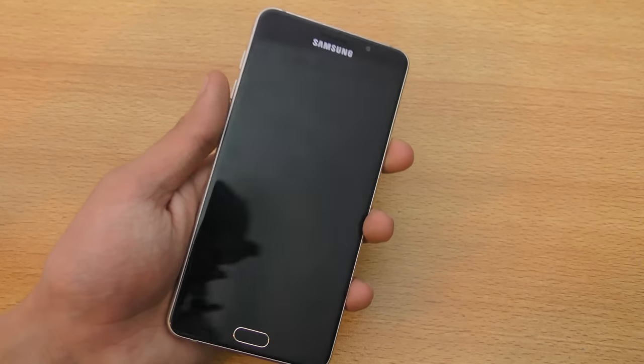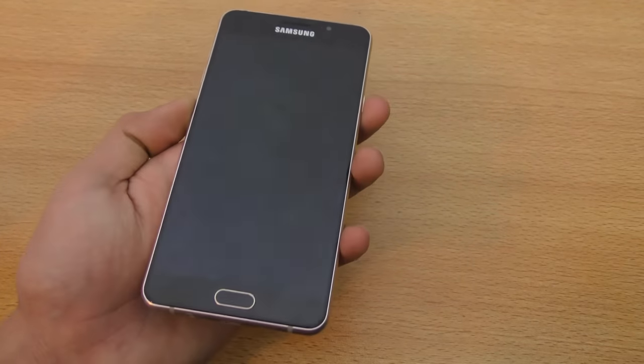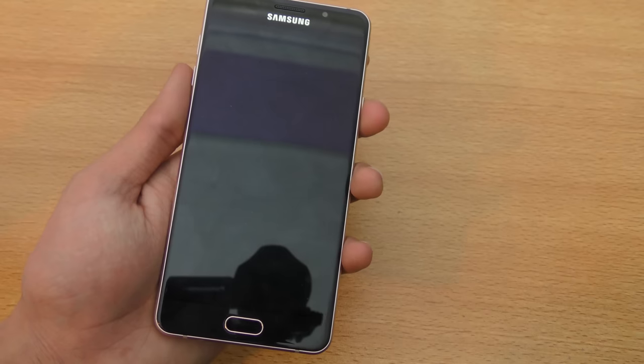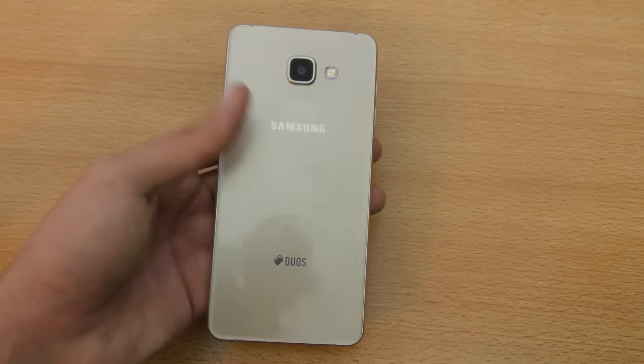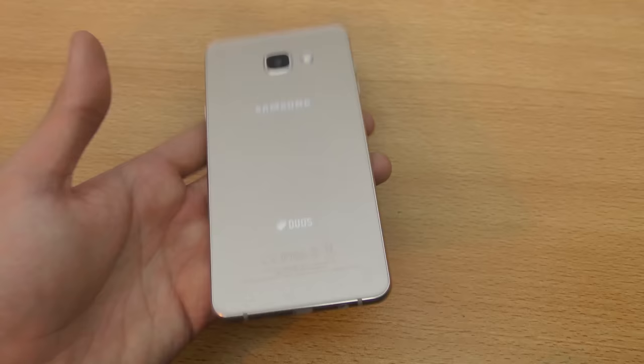Hey guys, it's time to do the full review of the Galaxy A7 2016 edition. I've been getting a lot of requests for this video, and also some requests to compare it with the A7 2015 and A8, so I'm going to be making those videos pretty soon.